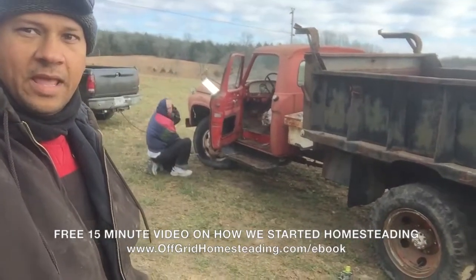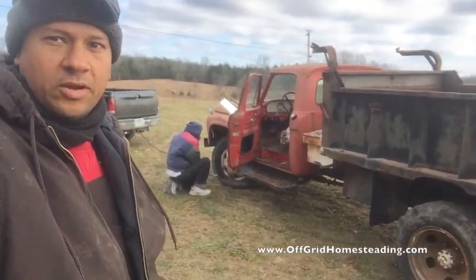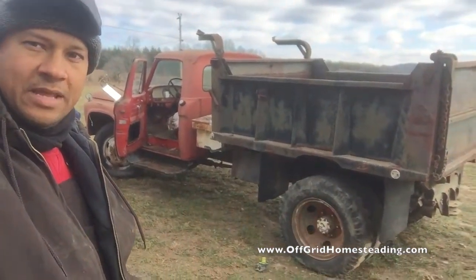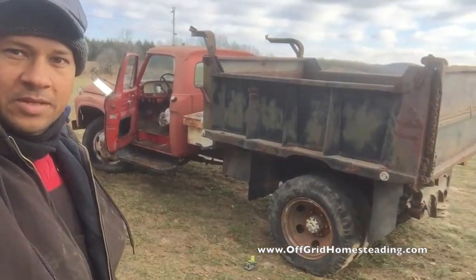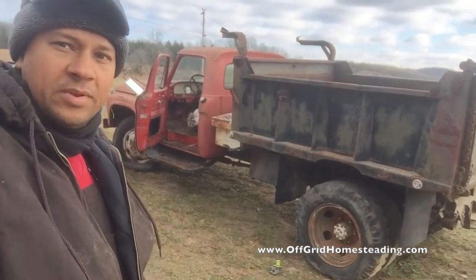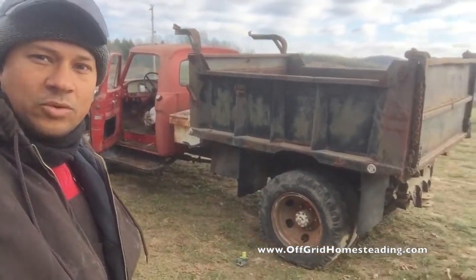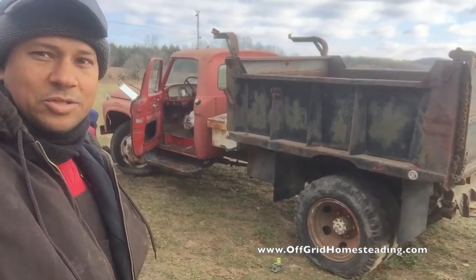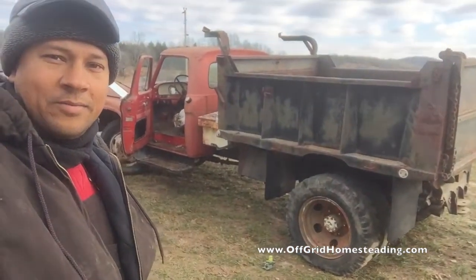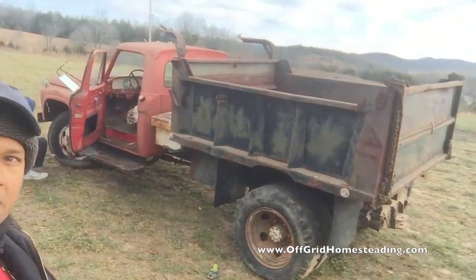Hey guys, John with off-grid homesteading. We are getting the dump truck aired up to take into a local service center. We did a little bit of trade with one of the car service centers here in town. They're gonna help us get this thing up and running. We need a Holley carb to get it running good. They found an extra Holley carb at their house, and between my carb and the one they have, they figure we can get at least one working one.